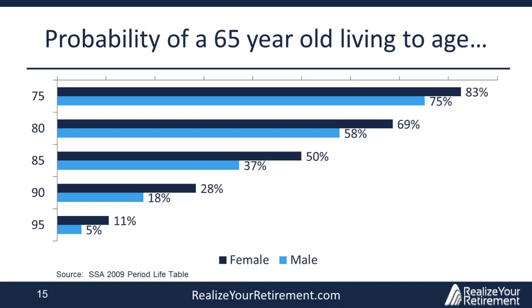Right before we get into the model, here is the probability of a 65-year-old living to different ages, based on the 2009 Social Security Actuaries period life table. A 65-year-old has a bit less than a 50-50 chance to reach 85, and on average less than a 10% chance to reach 95. This is important to keep in mind when looking at how long it takes to recover the principal of your investment from the income rider and how long you may expect to receive income payments.